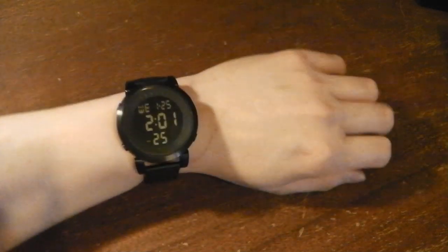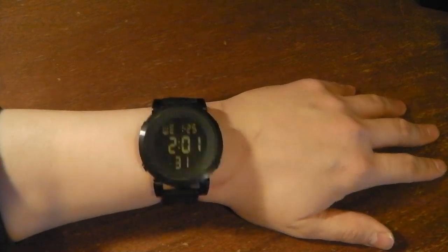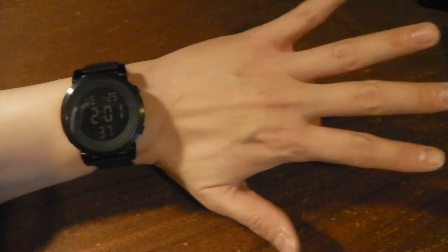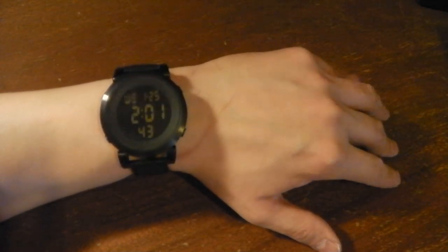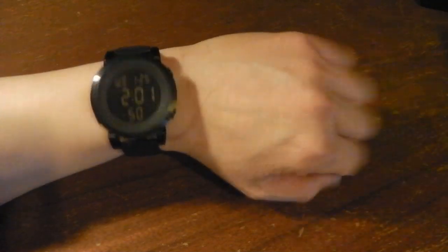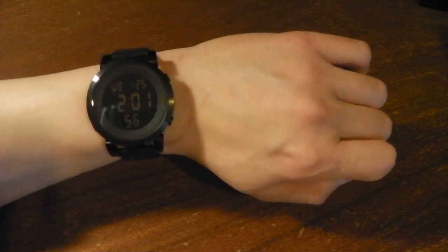The band is a standard band — not extra long — so I have to use the second hole. There it is on my wrist. Not too bad — 50 millimeters is a good size; it fits my giant hand and wrist. Diesel has an even bigger watch at 65 or 67 millimeters, which is way too big. This is pretty good for a digital watch. Again, watchismo.com — this is the Vestal Digital Doppler DDL-001.